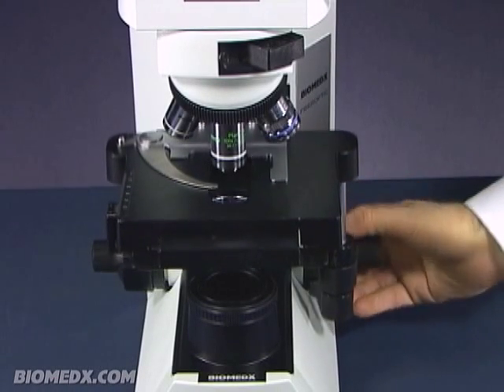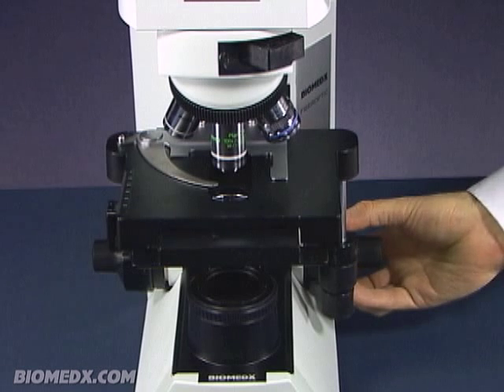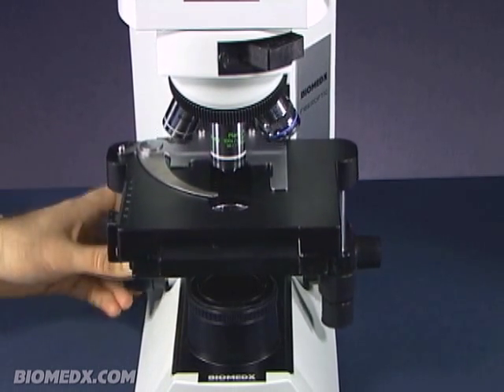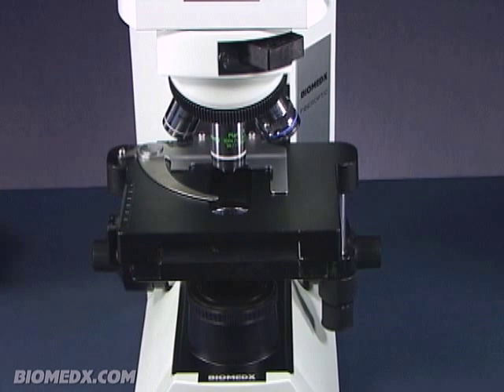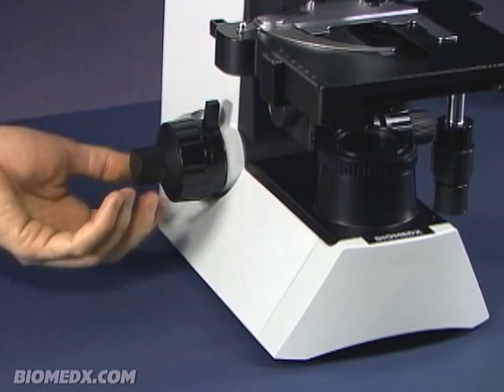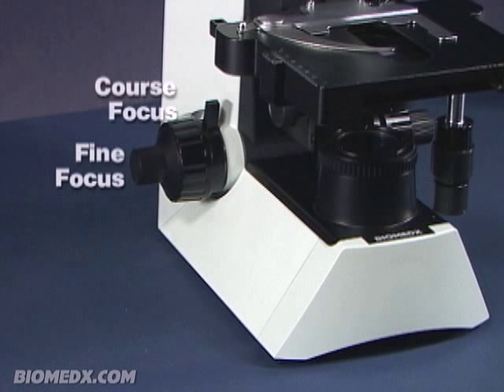You will note that the stage raises and lowers by rotating the focus control knobs which are situated on either side of the microscope. Your specimen is focused by the raising and lowering of the stage. The outside of the focus knob is the coarse focus and rotating it moves the stage up and down, and the inner part of the focus knob is the fine focus and rotating it moves the stage ever so slightly.